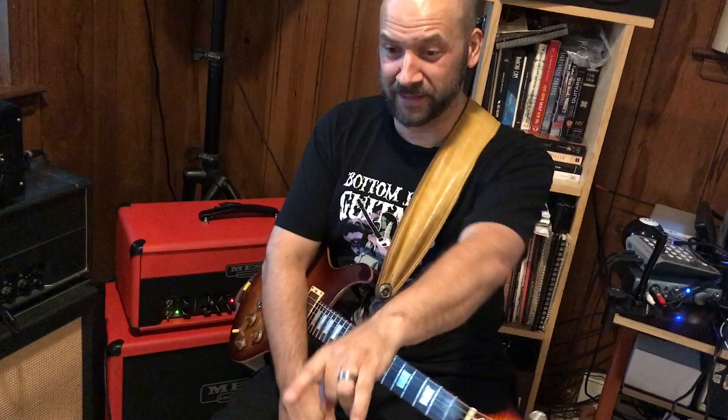All right, don't go away, I'll be right back. I'm going to plug into the Head Rush Pedal Board and give you a little demo on that with the four cable method, so I'll be using all the tone from here, just adding the effects of the Head Rush Pedal Board. Be right back, don't go away.